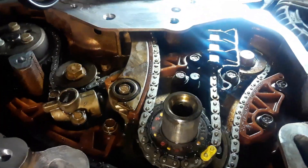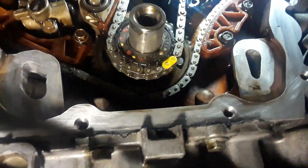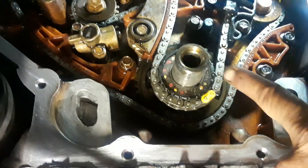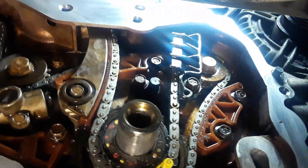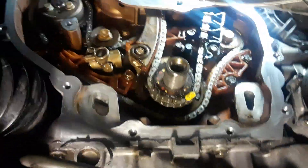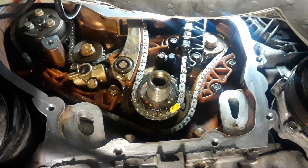Alright everybody, here we go. We have the timing chain and the balance chain all lined up, everybody's hooked up, all the guides are in place, both tensioners are in place and activated. The gasket sealing surface is cleaned up and ready to go.